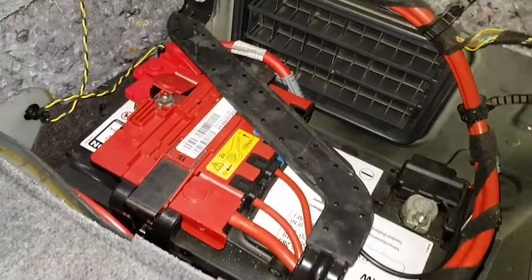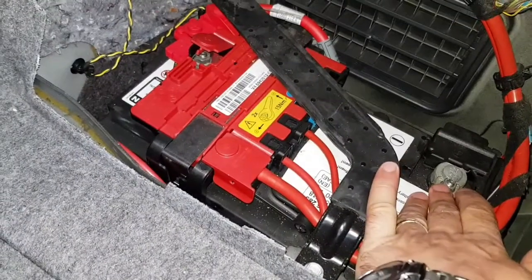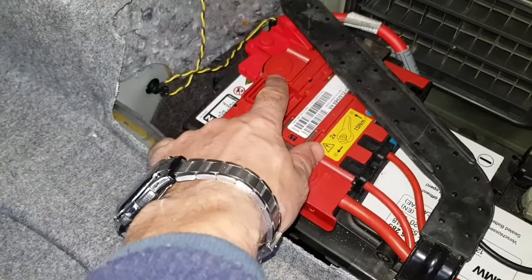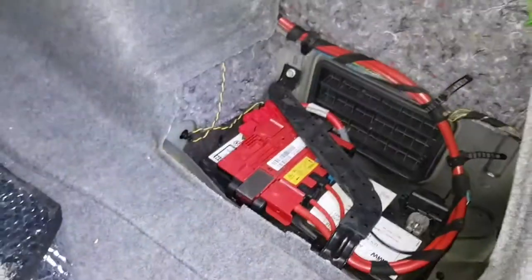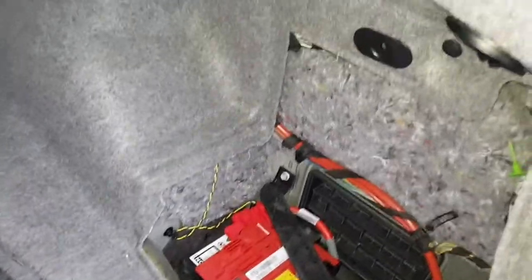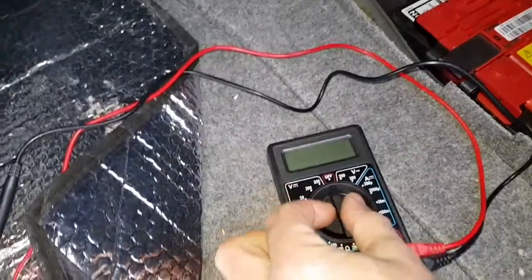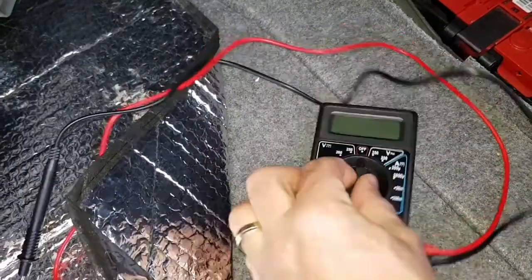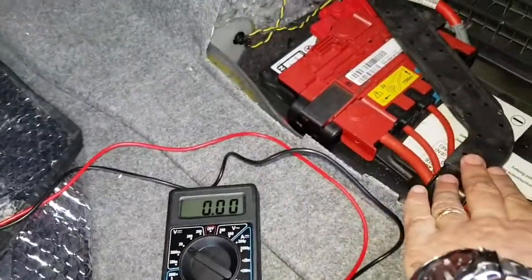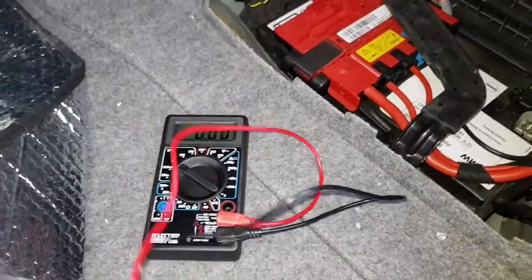All batteries will have a red wire and a black one. Black is minus, negative. And red is positive, plus. So let's take our multimeter. Set it for volts — 20 — because most cars use 12 volts.